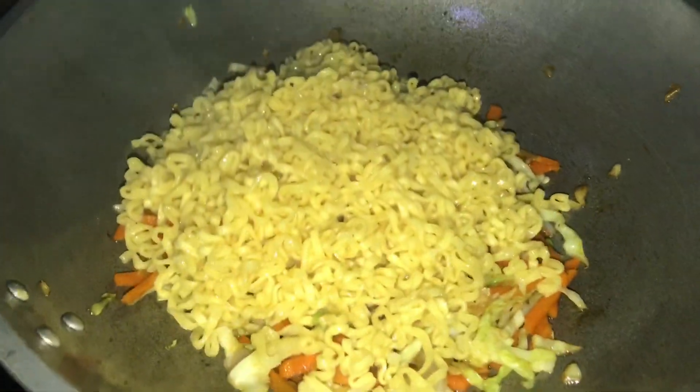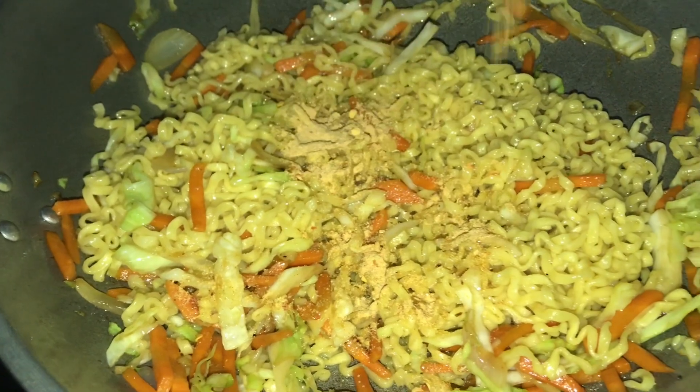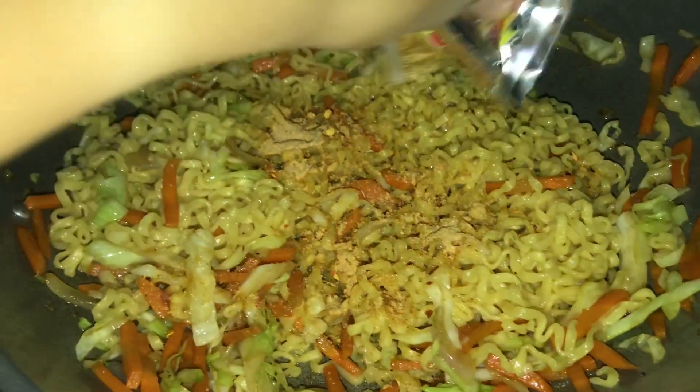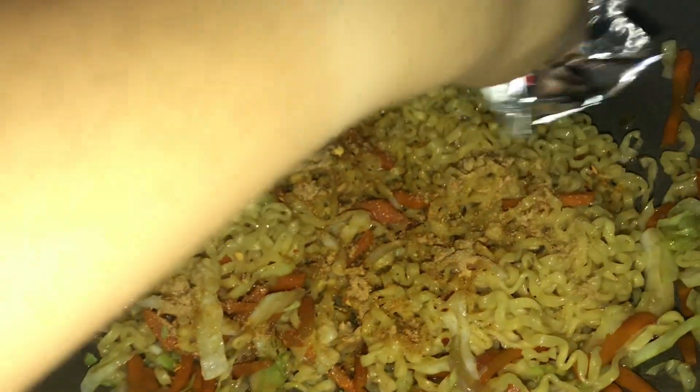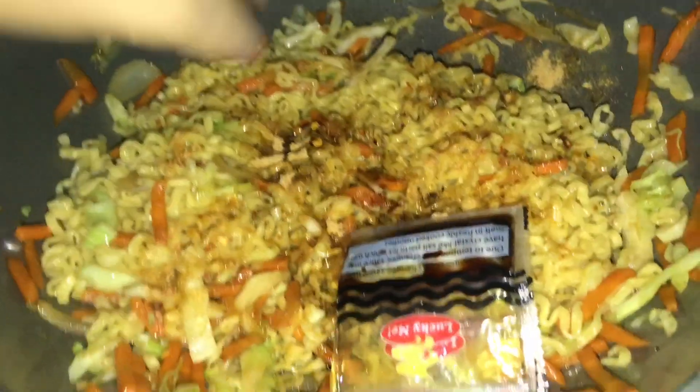Okay guys, pag patuto ng noodles, nalagyan na natin sya dito. Then halo-halo lang ulit para ma-absorb ng noodles yung sauce. Then lalagyan na natin yung seasoning ng pansit kanton — kasama din sa packaging nya. Sorry, dumulas. Then halo-halo lang natin sya hanggang sa equally divided yung sauce.